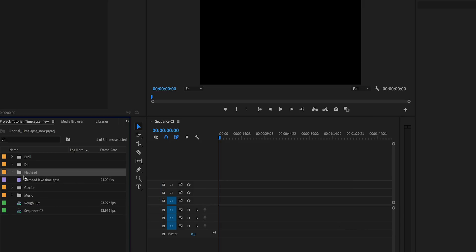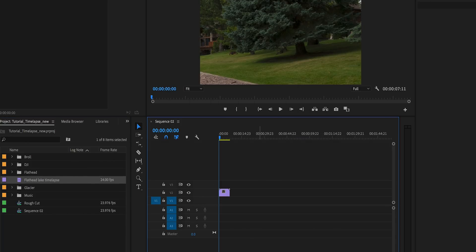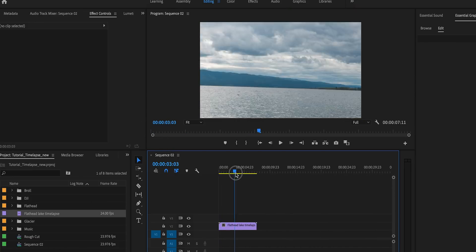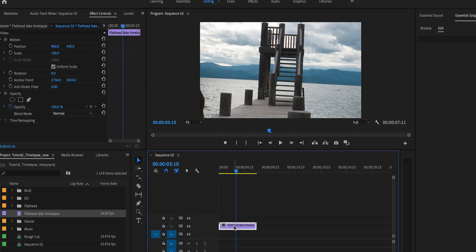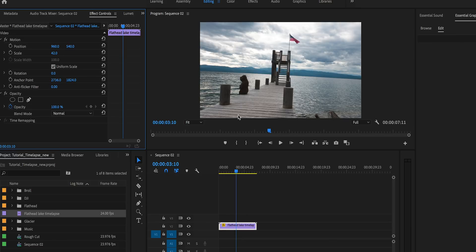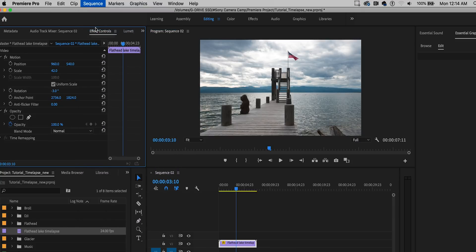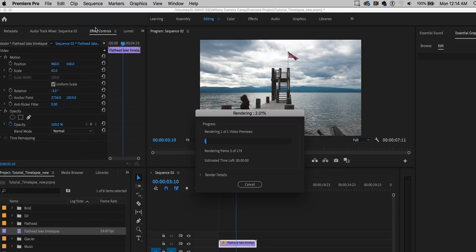Then create a new sequence — let's make it Digital SLR 1080p 24 frames per second and hit OK. Drag and drop the Flathead Lake sequence in, keep the existing settings, and as you scrub through you can see all the images together. We need to zoom out because the framing isn't correct, so we'll scale it back until it looks good. It's a little crooked, so I'm going to set rotation to minus three degrees. Then render in and out and play it back to see how it looks.